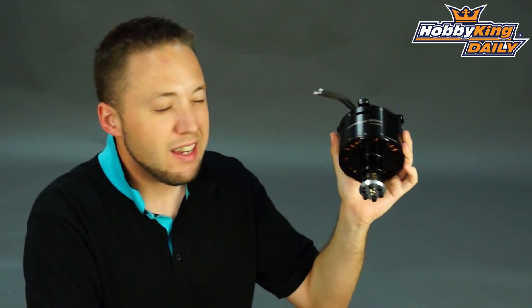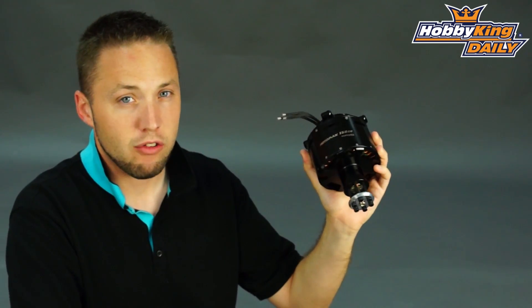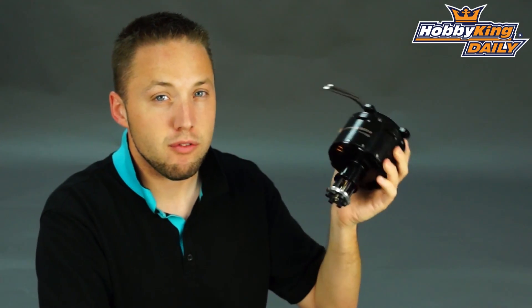This is capable of up to 9,800 watts, just shy of 10,000 watts, and that's at 190 amps at 14S LiPo. So very, very powerful motor here, guys.